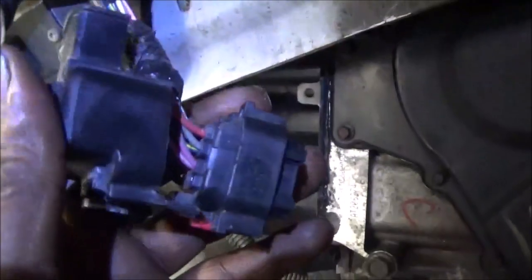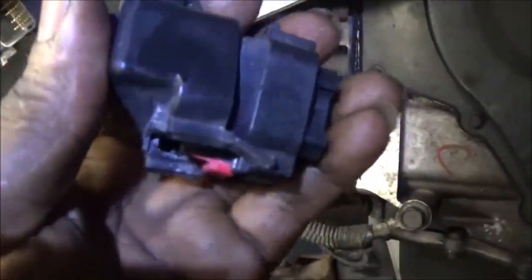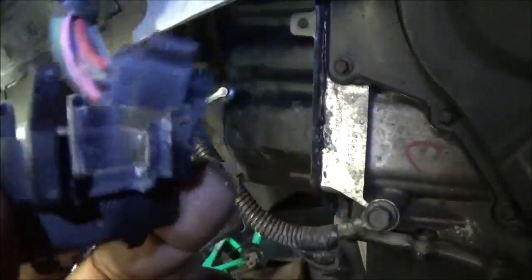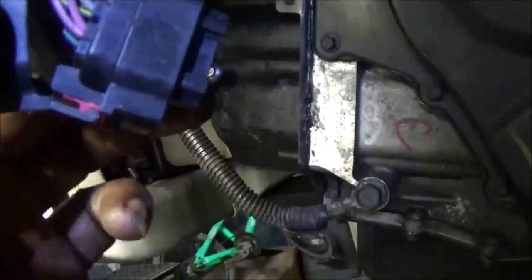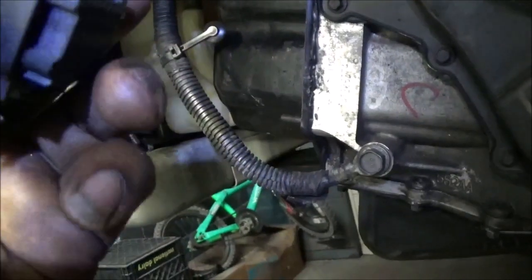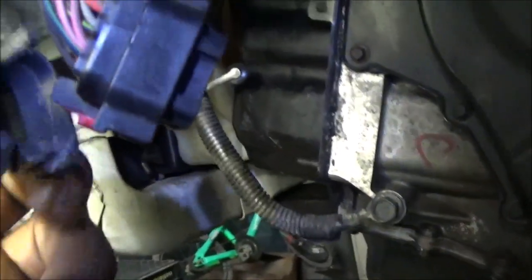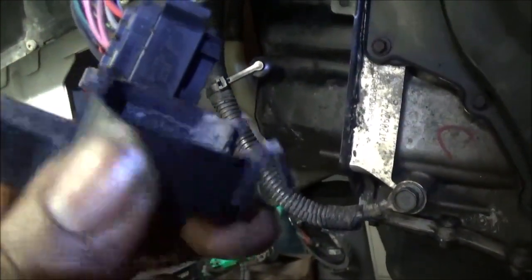Now you don't have to take these things off completely — they hook on like this. But when you start to take them off, they've got tabs right here that are going to break. Just go ahead and break them off. You can put it back on and hold it down with some super glue against the seal to keep it in place. These are designed to be taken apart, but once you take them apart they break — that's just how they're made. But you've got to get them apart so you can see what wires are what.